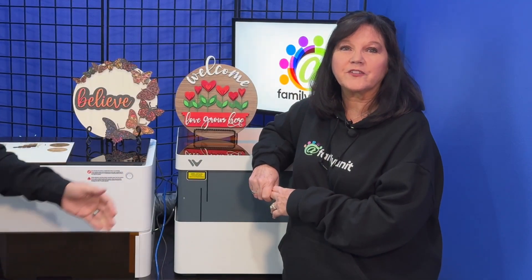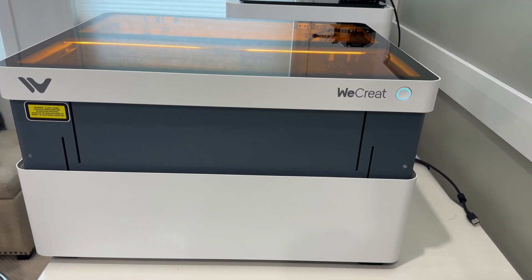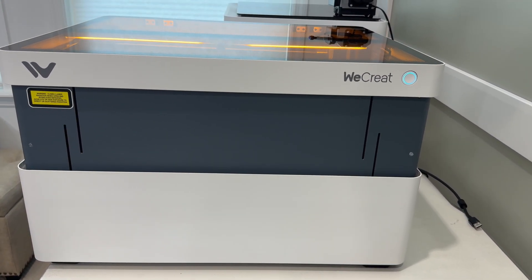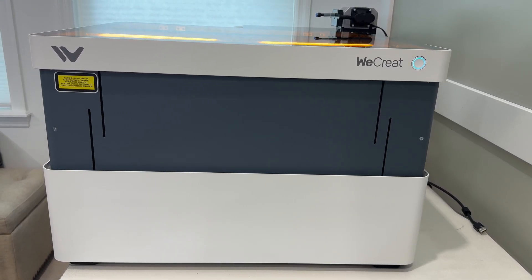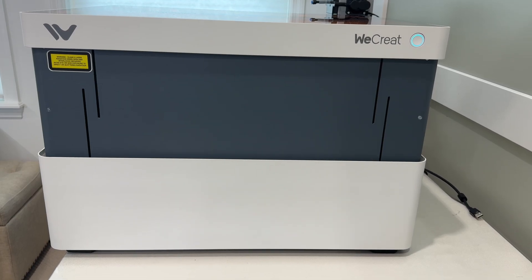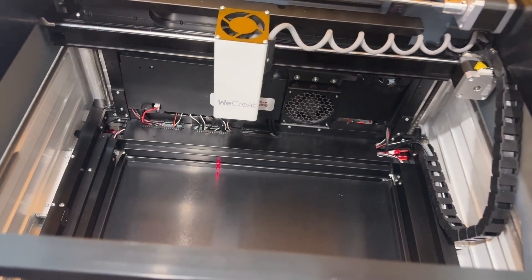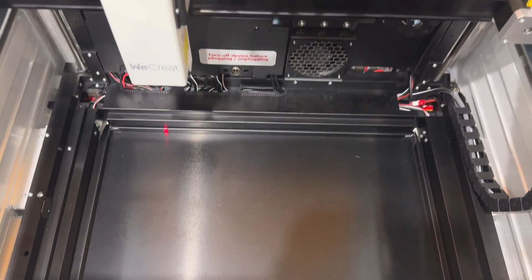WeCreate makes a class 1 laser cutter and engraver called WeCreate Vision. This doubles the diode laser to 20 watts, which enables you to cut and engrave a little faster. There is no blade in the WeCreate Vision so it will not cut vinyl, but WeCreate's Vision does include an automatic riser platform and some other accessories that cost extra with other laser engraving tools.